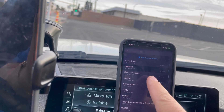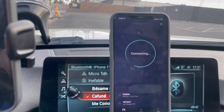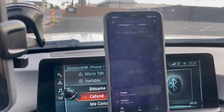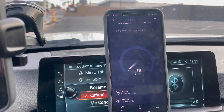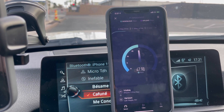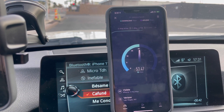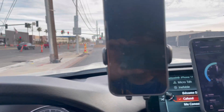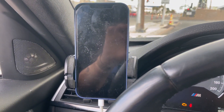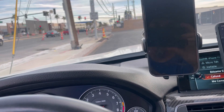A little bit faster, but no CBRS. So Total Wireless is the winner on CBRS so far. Let me switch over to millimeter wave.